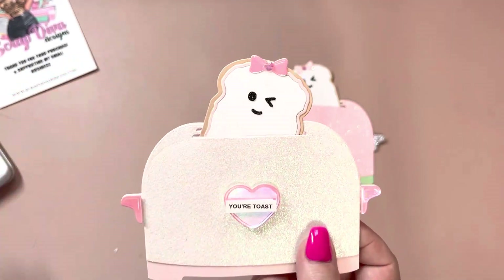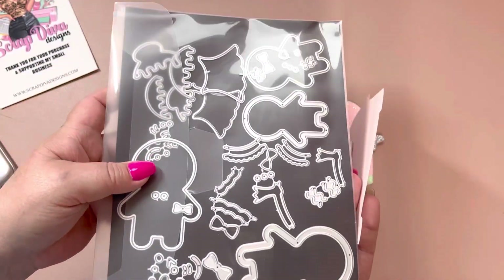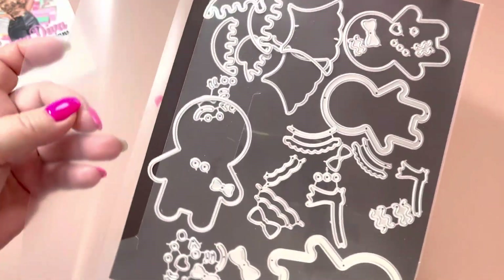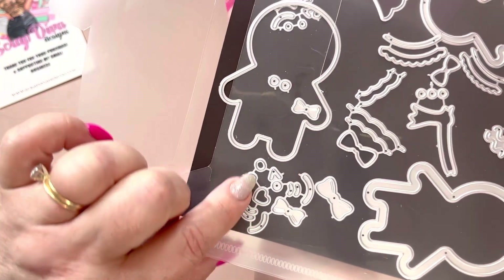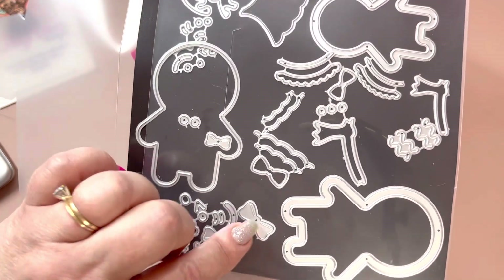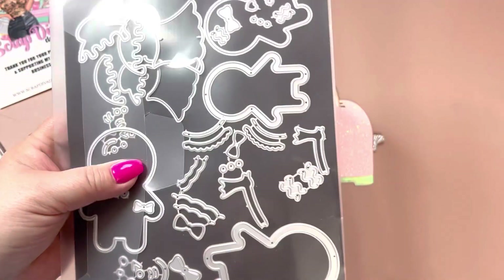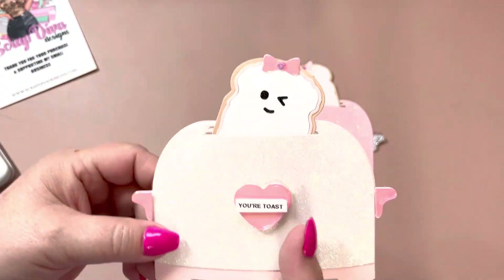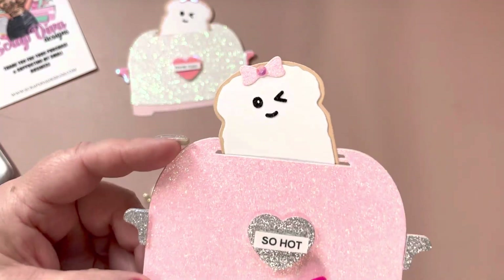For the faces, I used her gingerbread doll set — I forget what it's called but I will leave the link below. It comes with a large and a small gingerbread, with hair and everything. I used the little set right here — it has eyes, a mouth, little bows, and just everything for the little gingerbread. It was perfect for these little pieces of toast, so that's what I used for the bow and the little face.